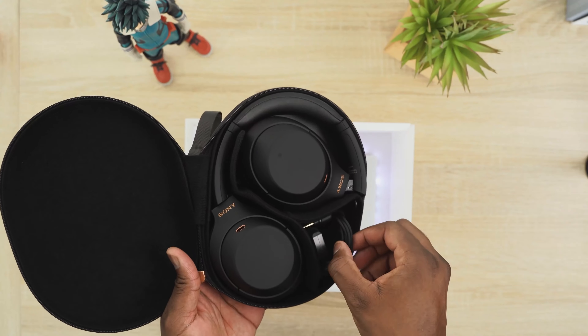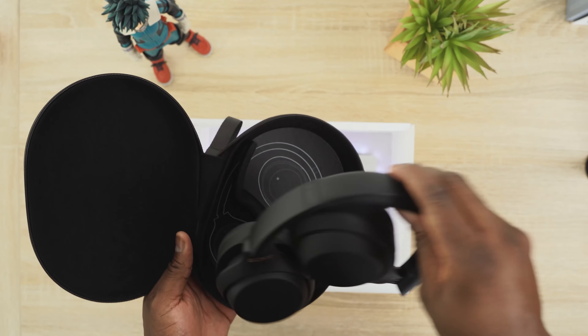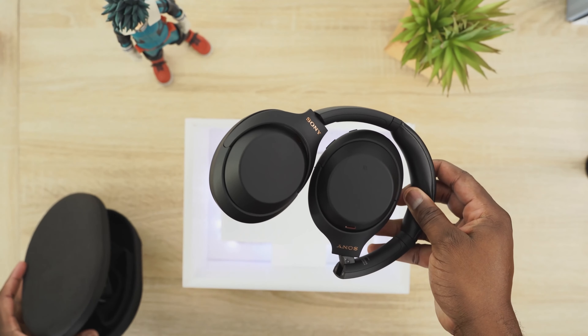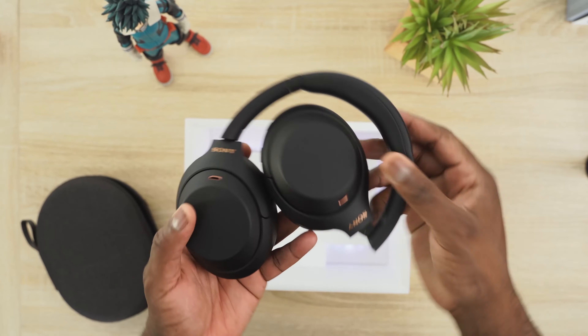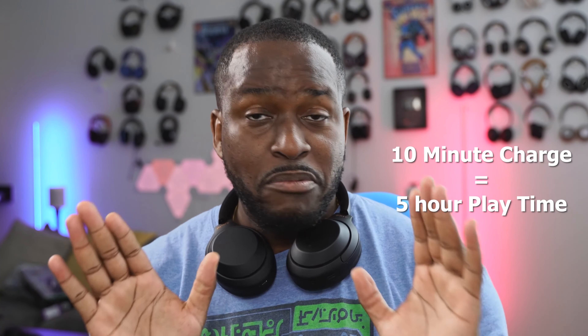Battery life is also similar with both of them. You get 30 hours with ANC on and 38 hours with ANC off — great battery life all around. You'll definitely enjoy using them for a lot of hours. There's also a quick charge feature — I believe it's five or ten minutes for several hours of playback. Both headphones are the same in terms of battery life and charging, with a full charge taking about three hours.